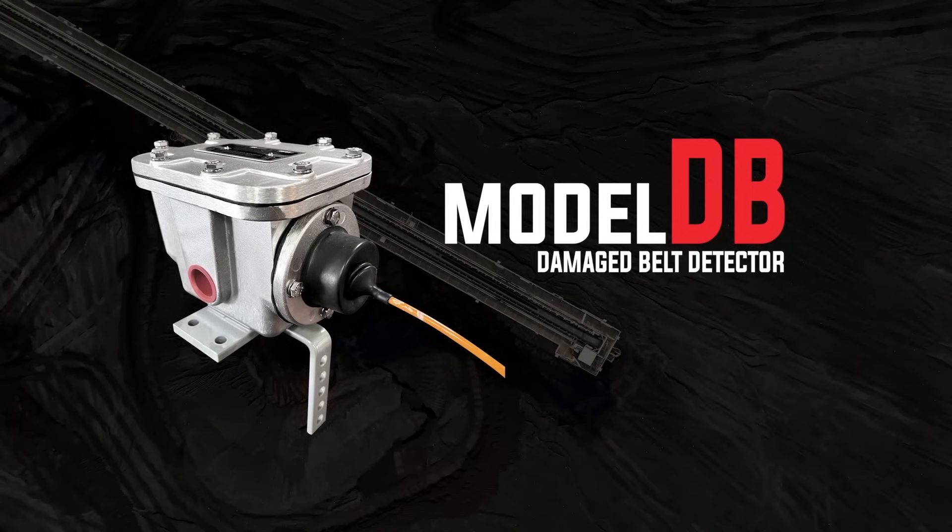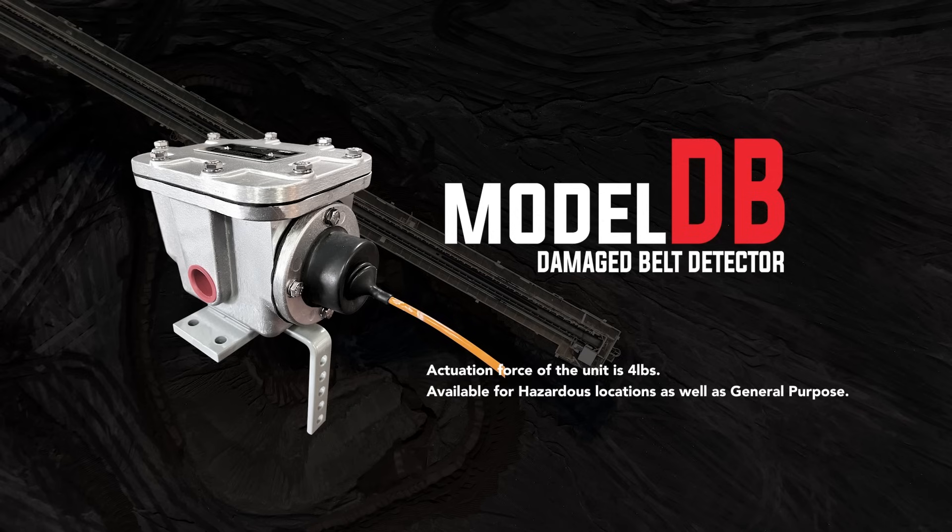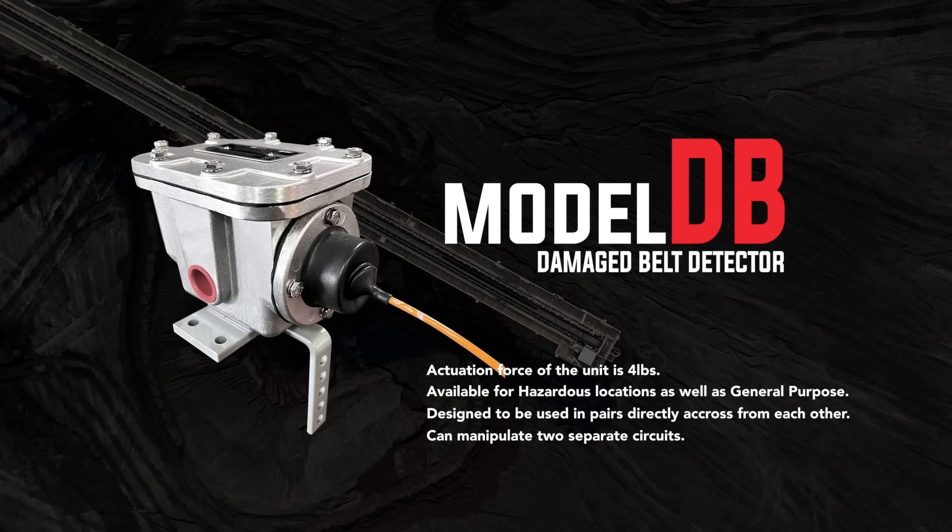The Model DB is a damaged belt switch. The units are used in pairs directly across from each other, and the pair is recommended at the head pulley as well as the tail pulley. The cable is routed underneath the conveyor and attached to a mounting bracket on the opposite switch. If a belt becomes damaged, the material that hangs down makes contact with this cable and pulls the ball out of a socket on the switch. The switch can then shut down the conveyor, preventing costly loss of material, damage to equipment, and downtime.